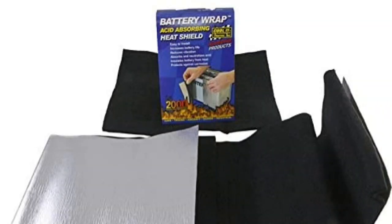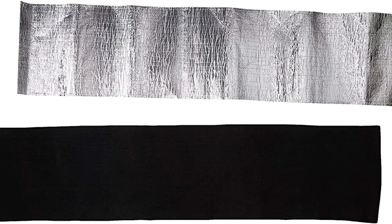These kits come with a fleece liner that goes around the battery. The fleece is wrapped with a metallic sheet that has an adhesive backing to hold everything in place.